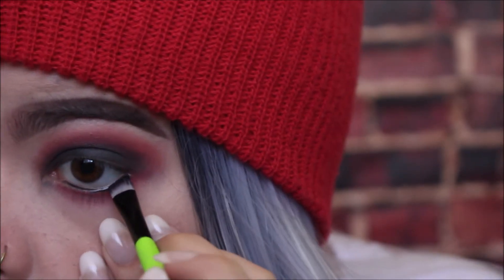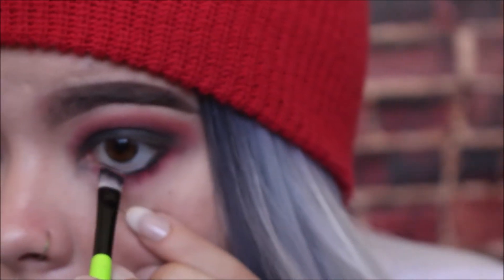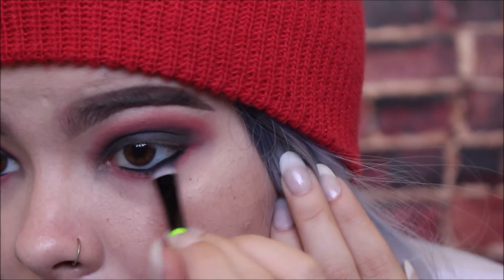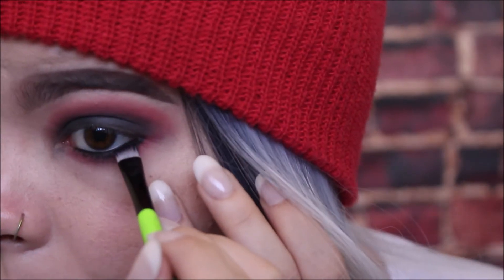I'm going back in with that same eyeliner brush and setting that bottom waterline with the black eyeshadow from the Sex Bomb palette. This is a cute little trick I've learned — if you have a problem with your waterline smudging or your eyeliner leaving your waterline at points in the day, this really helps set it in place so it doesn't move or smudge and slide down your eye. We're also going to take that and just kind of smudge it out. I have a huge problem keeping my eyeliner on my waterline — leave a comment below with your tips or tricks on how you get your eyeliner to stay on your waterline, because I need to know!